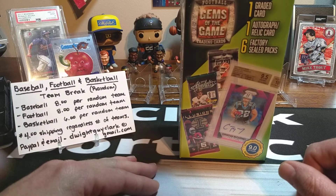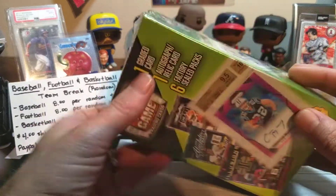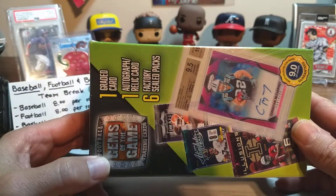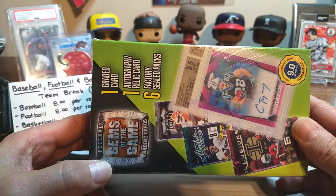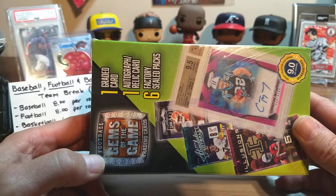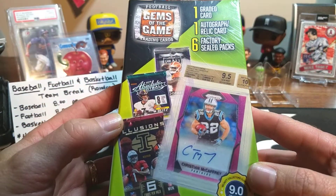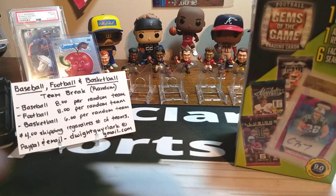More importantly, the reason why I'm posting this video is because I've run across some of these in the wild again. I used to break a lot of these back in the day, probably over a year ago. It's been about a year since I've seen these, and now they're starting to pop back up at Walmart. I was able to grab a few of these, so we're going to break one on the channel. I did break one of them already.